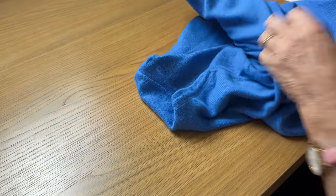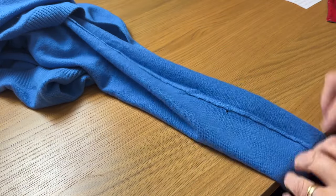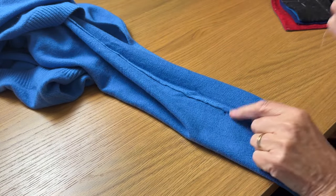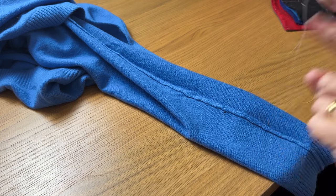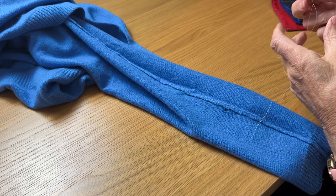For the purposes of this I'm going to use a contrasting thread just so that you can see what I'm doing. It may mean that the mend will be more visible than it would be if I'd used a good matching thread, but it will show you the procedure.